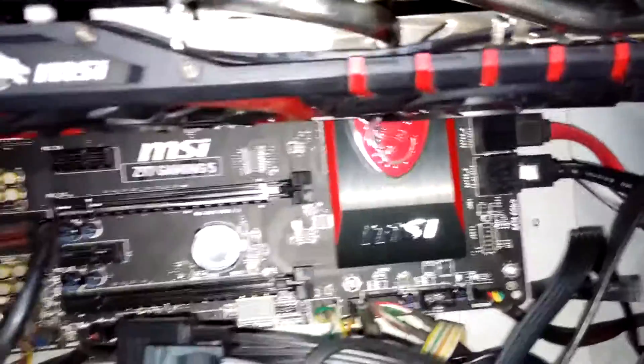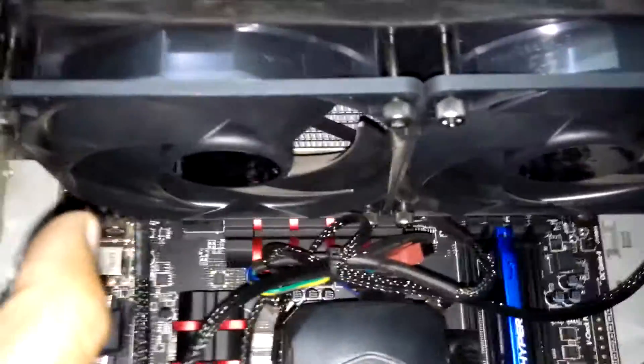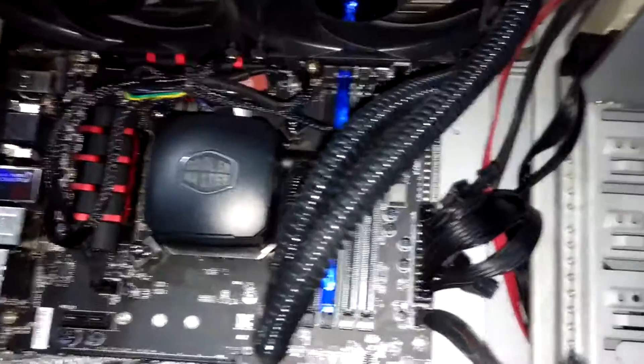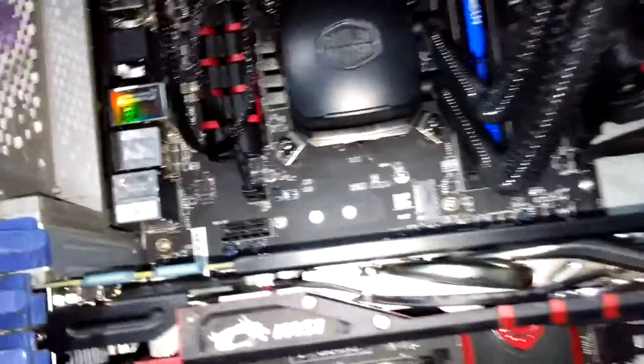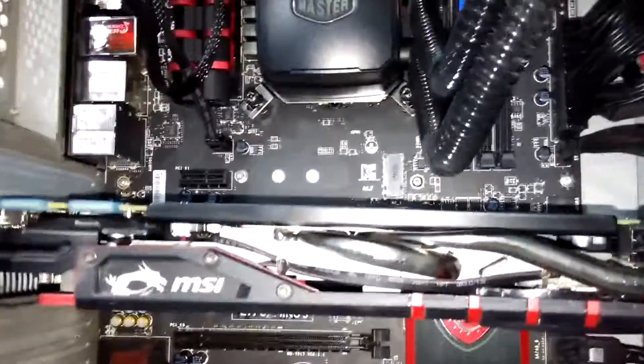I also have one intake fan here, one intake fan in the front, one exhaust fan here if you can see it, and two exhaust fans — the Silencio fans of the Neptune 240M. So effectively I have 3 intake fans in my case, and the temperatures are good for the case.